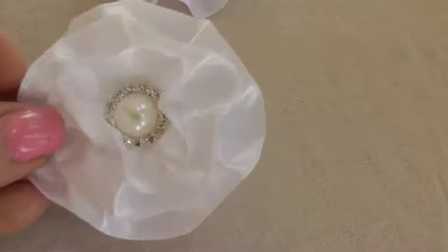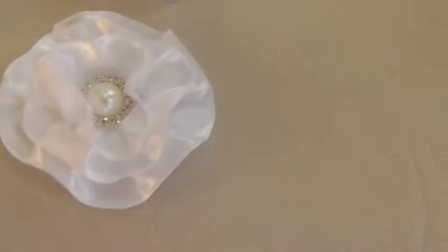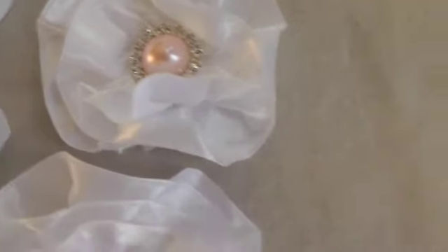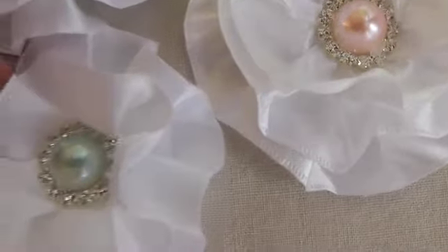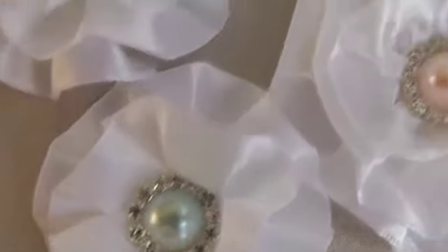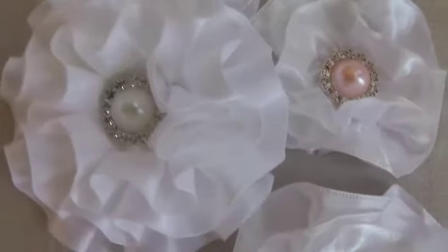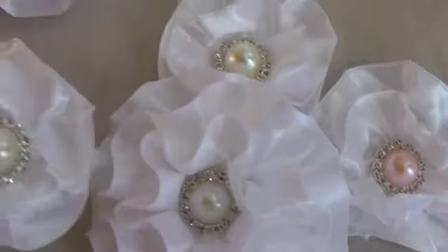This is smaller with the white inside. I've got some with the pink, and this one is another pink. Here's a light blue, and then here's a really white one, and a smaller white one.